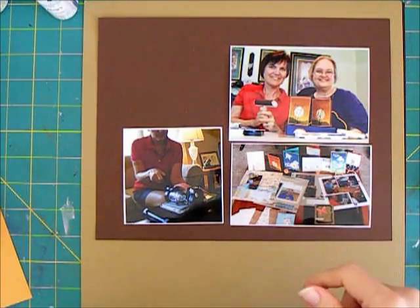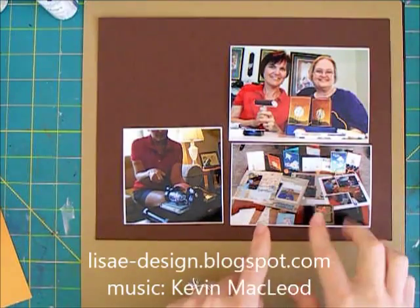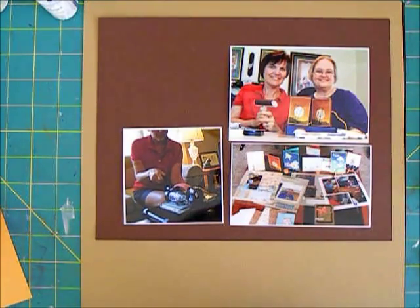Hi there. I have three photos from a crafting weekend earlier this year. I went to visit my friend Karen and we made a lot of cards and scrapbook pages, so we have a really detailed photo here of the things that we accomplished.